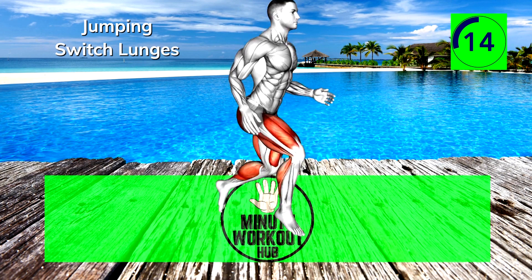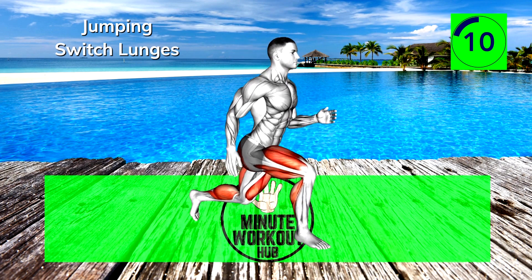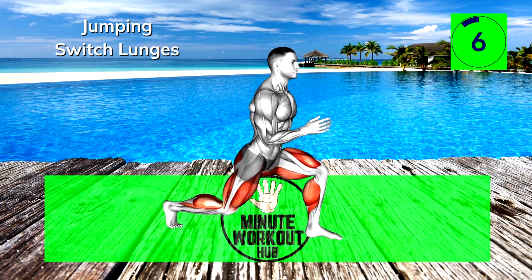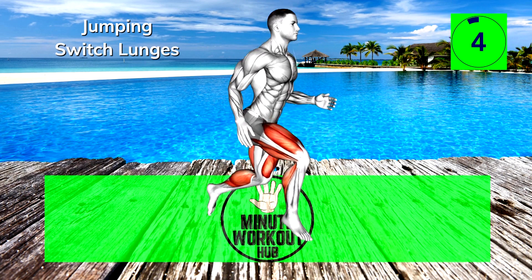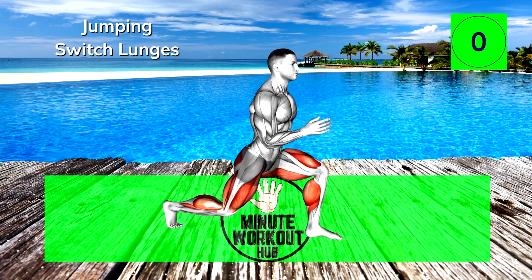15 more seconds, you got this! We're going through 6 total exercises, 45 seconds each with short rest periods after every other move. Go at your own pace and modify movements if they're too challenging.